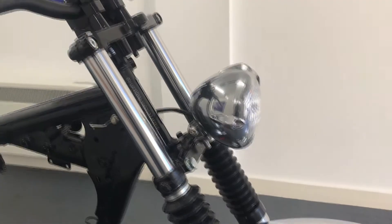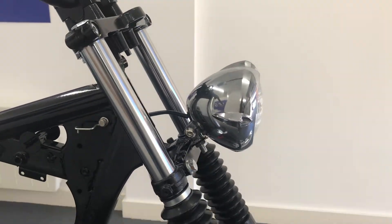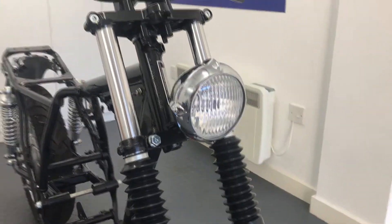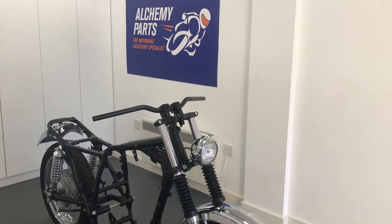Our bottom mount headlight sizes range from 4.5 to 6 inches in diameter, and all come with a glass lens. You can even opt for them with a mesh or prison grille, and all seem to be CANbus compatible. Thanks for watching.